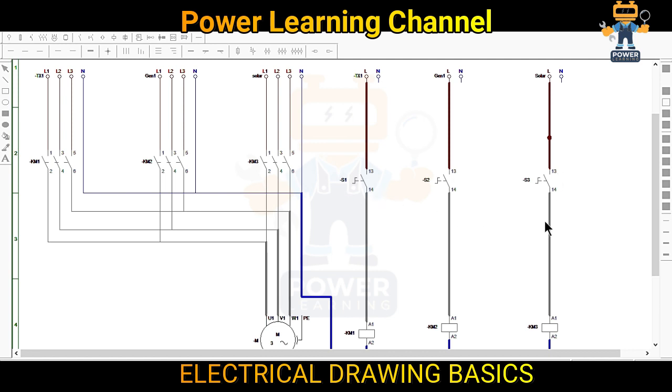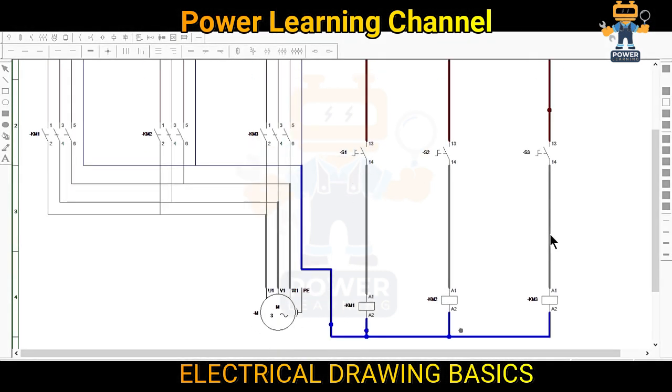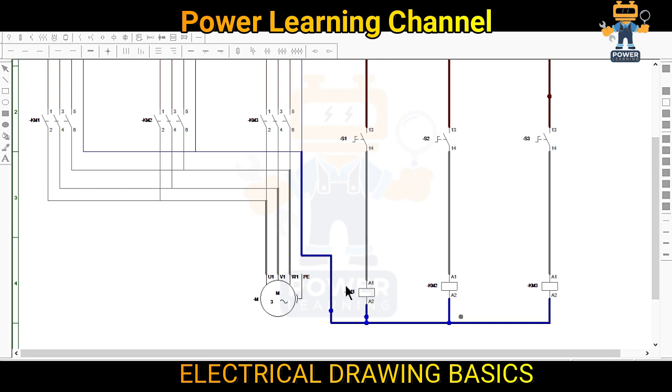So what we will do — we will make an interlock. We have KM1, KM2, and KM3. What we want is that when KM1 operates, KM2 will not operate. How it will happen — we will use the two normally closed contacts of these two contactors. I will show you how we will do this.